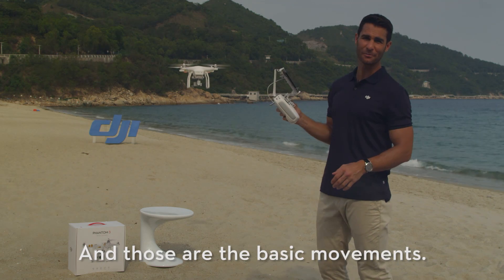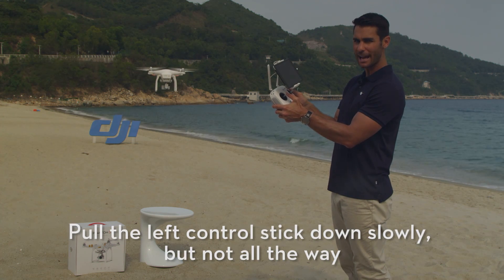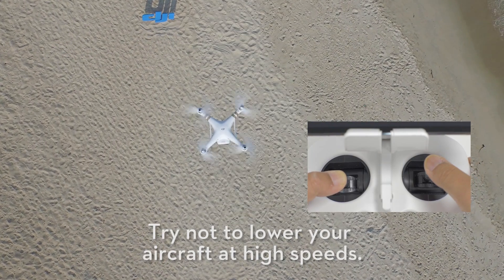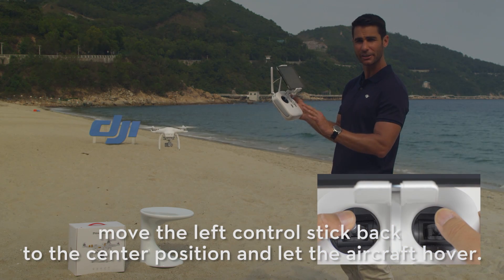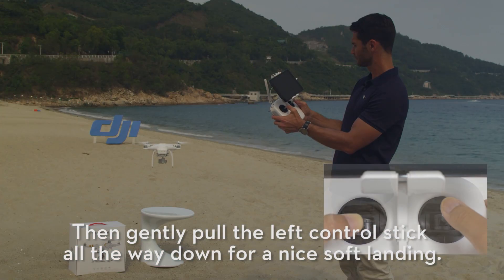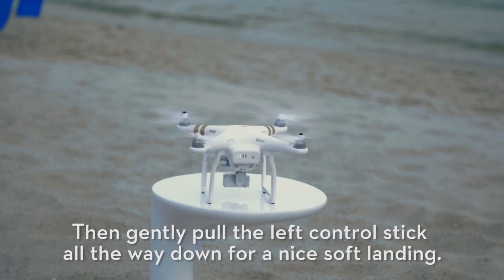And those are the basic movements. Okay, let's try landing. Pull the left control stick down slowly, but not all the way. Try not to lower your aircraft at high speeds. Just before your aircraft touches down, move the left control stick back to center position and let the aircraft hover. Then gently pull the left control stick all the way down for a nice soft landing.